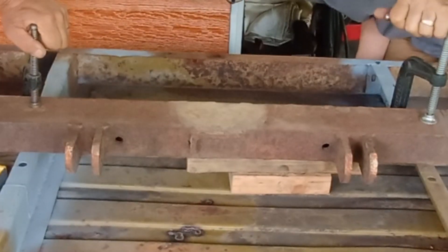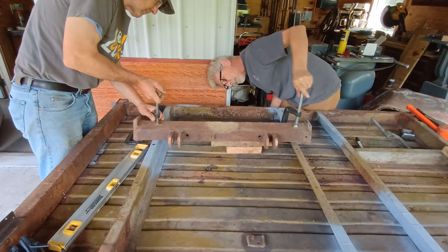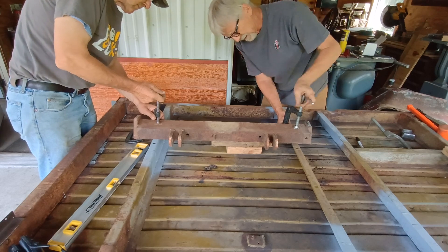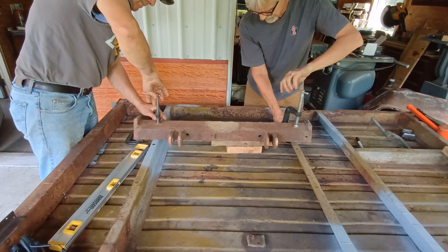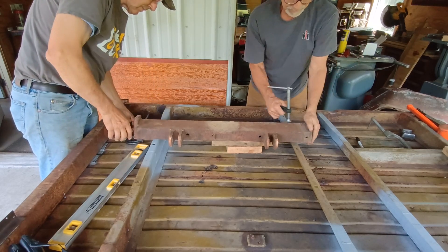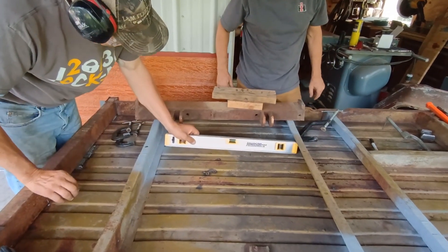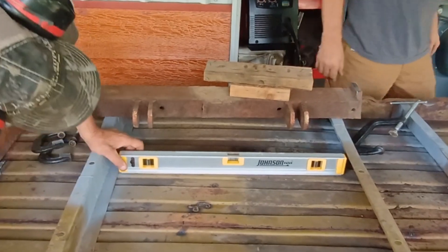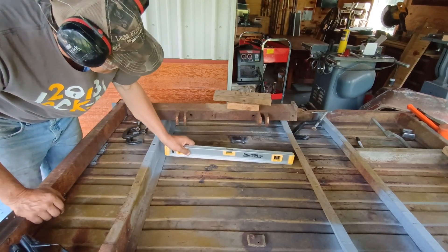I'm definitely hyperextended there. Let's see what happens when we crack it off. I'm going to go one more time, a little more. I think we might have got it — we'll call it good. Now we've got about another dozen to do just like that. We'll come back when it's all done.